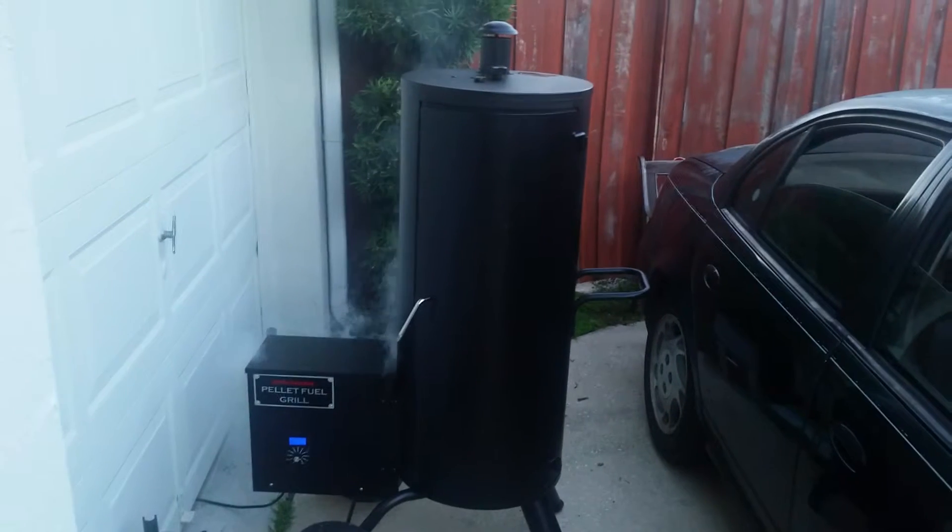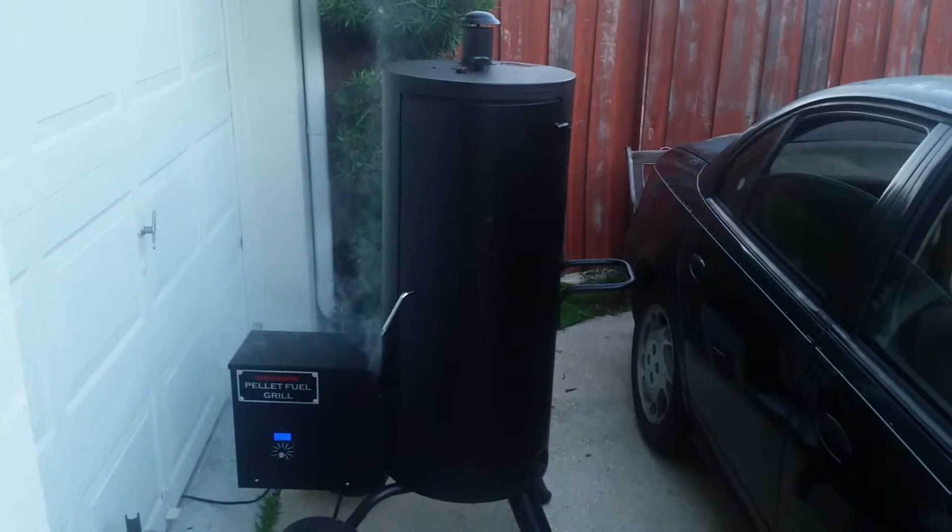Why is it smoking in the box versus inside the grill? Good question, huh?